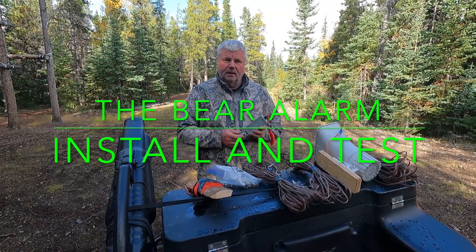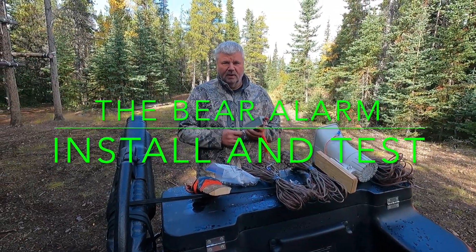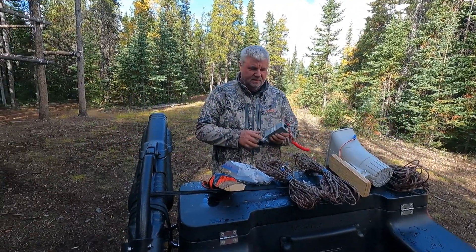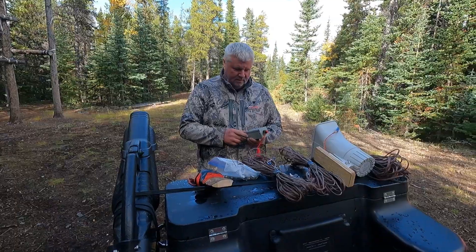Well, here we are, up hunting. We haven't got a moose yet but we're planning on getting one soon. What we're here to talk about today is the bear alarm system that I designed.